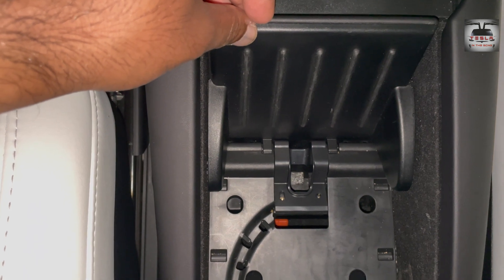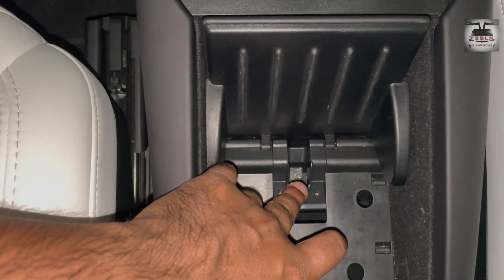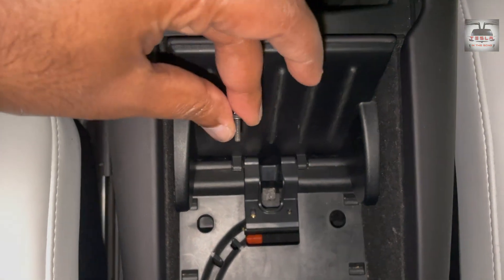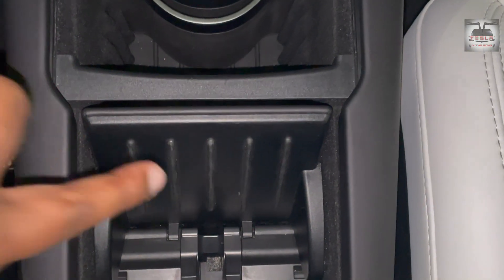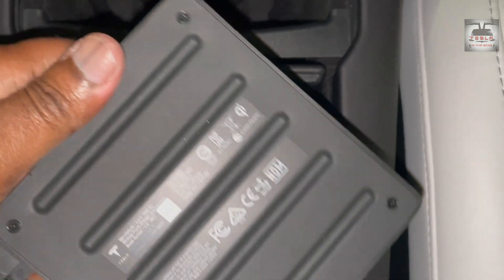You see these ridges on the door — there are corresponding grooves on the charger as well. That is the bracket which came with the new charger. Place it there, slightly lift the door, and you can place that bracket in position, then secure it with the screw provided. Those are the ridges, and there are corresponding grooves on the charger as well — like so.